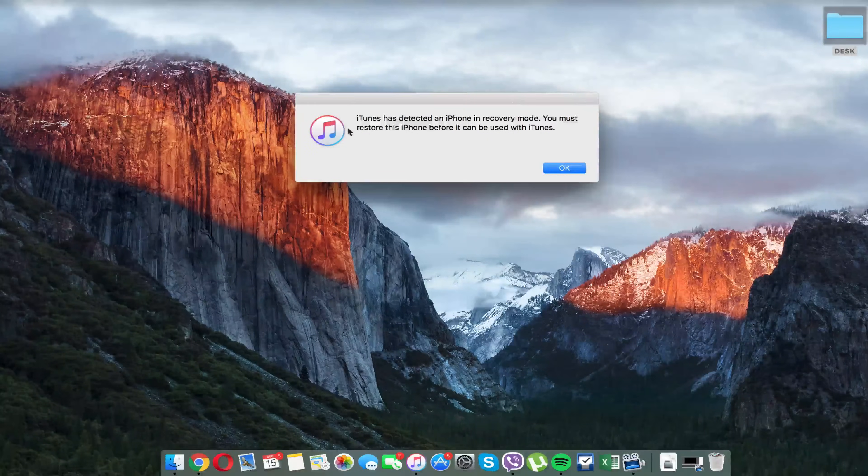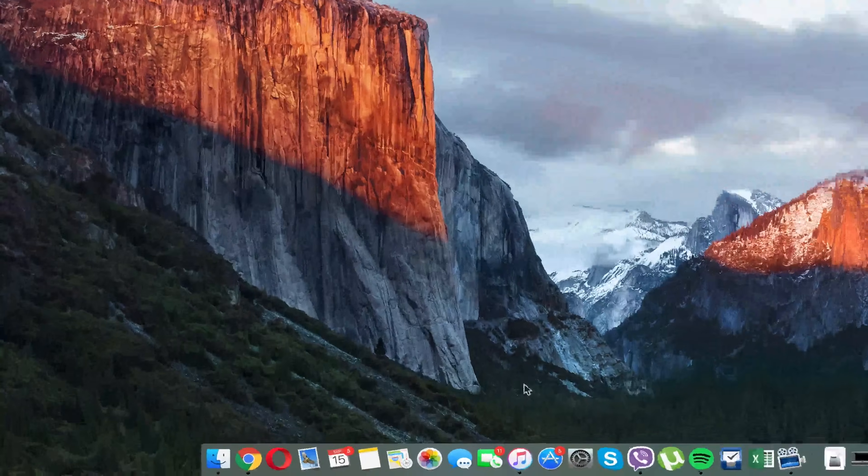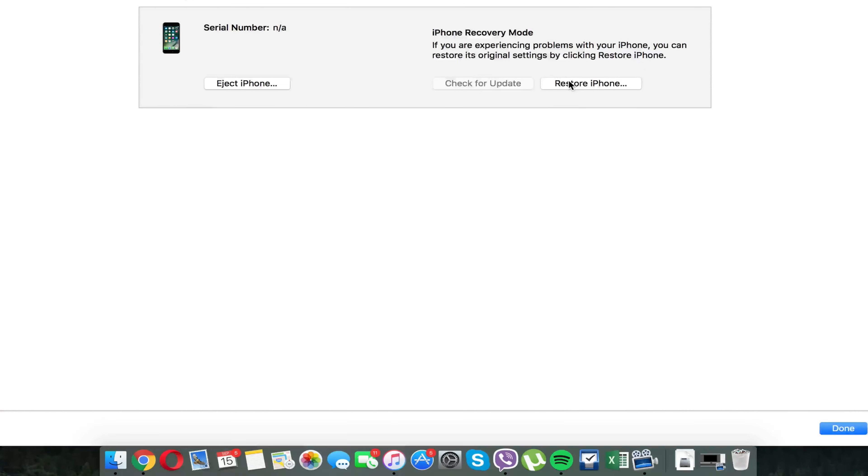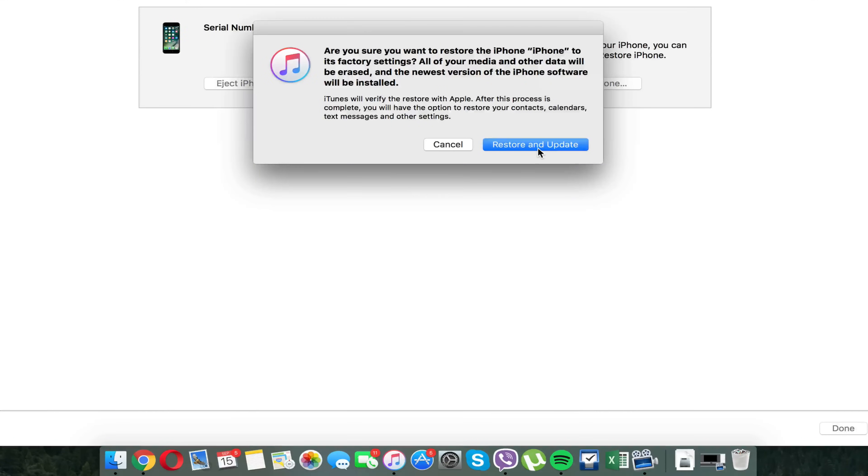As you can see here, I got the message on iTunes saying that my iPhone has been detected in recovery mode. Hit OK, and now you're going to open iTunes and simply click where it says 'Restore iPhone.' This may take a while because it has to download the latest iOS — around 40 minutes depending on your internet connection.